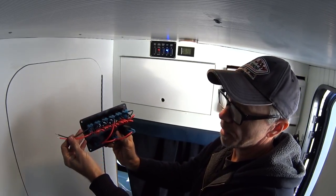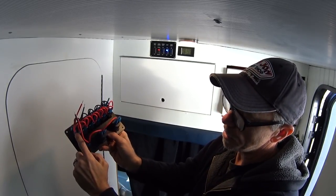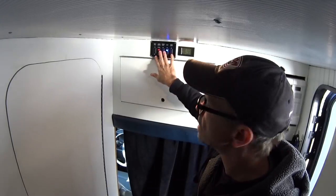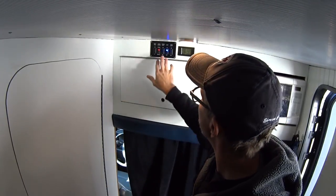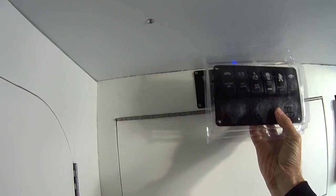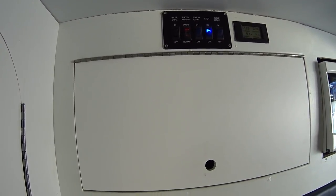Looks like it's super easy to install. You just hook the power for the top, the power for the bottom, and each individual switch you just wire it for power. So I'm thinking about replacing my existing switch panel and maybe relocating it. One thing I don't have on this is my water pump, which I'm going to add to this panel, but I don't think it's going to fit in that location, so I'm going to have to find a new location for that.